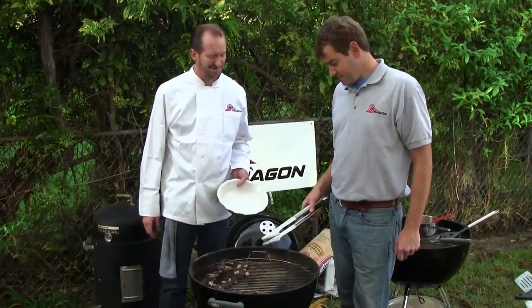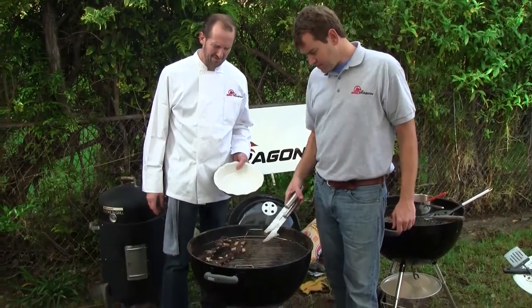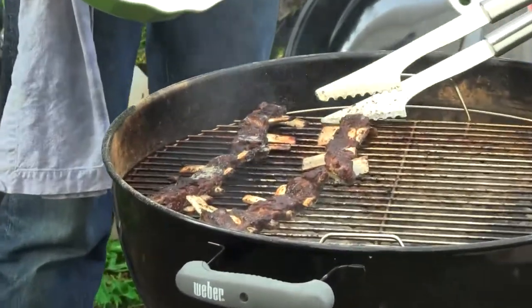Those are great. The bones are falling out now. We lost a couple of them in the fire. They are nicely charred — just what we were anticipating.